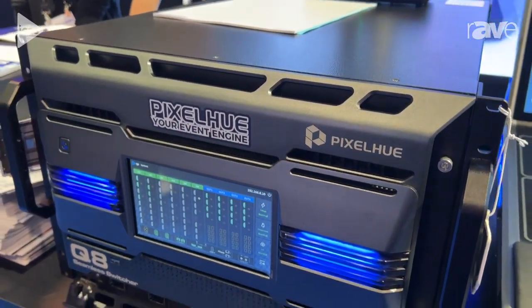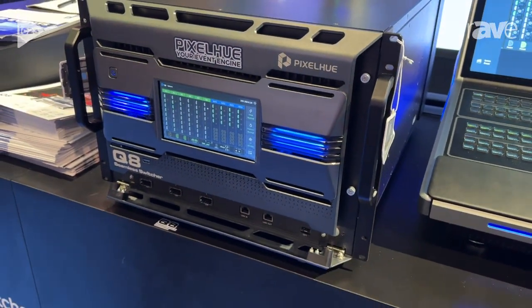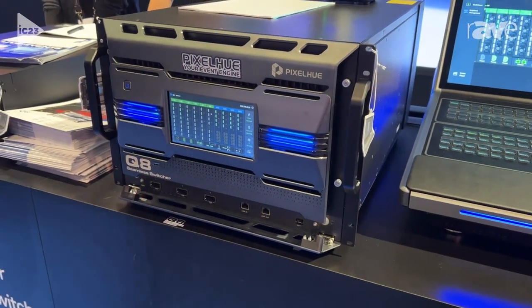If you want to know more information, you can go to our website to check this device and get more details.